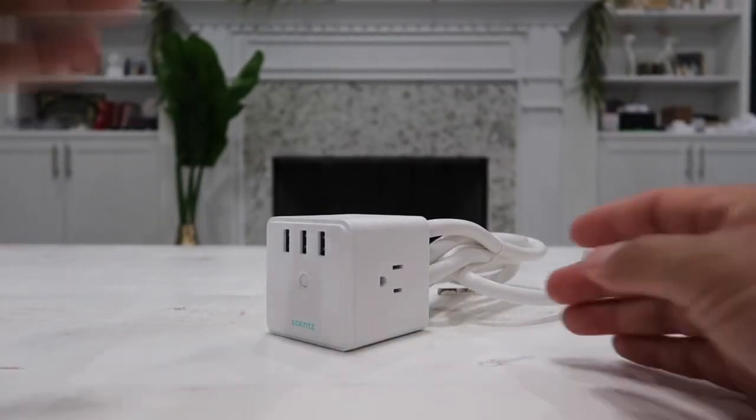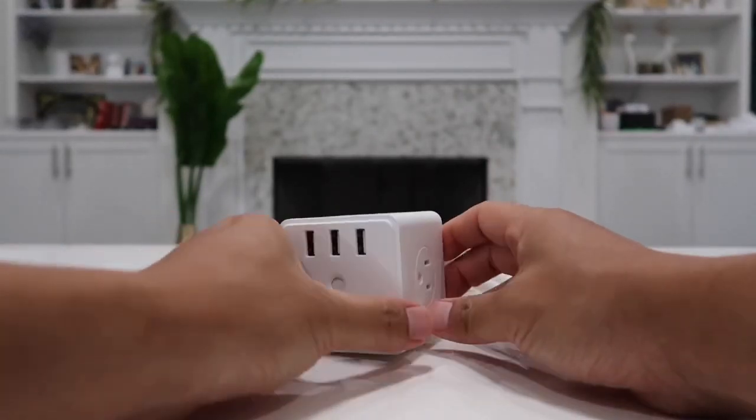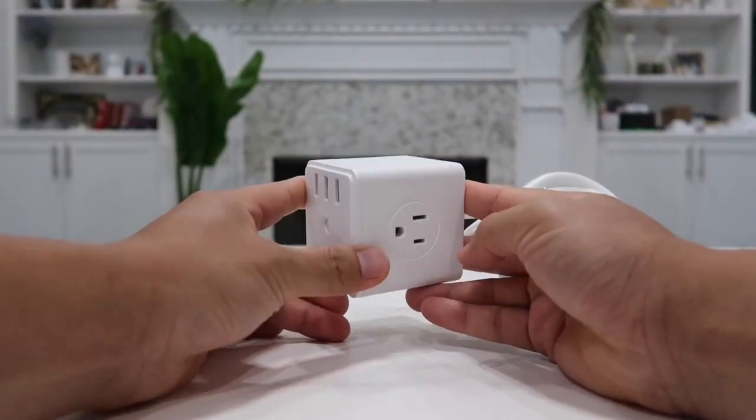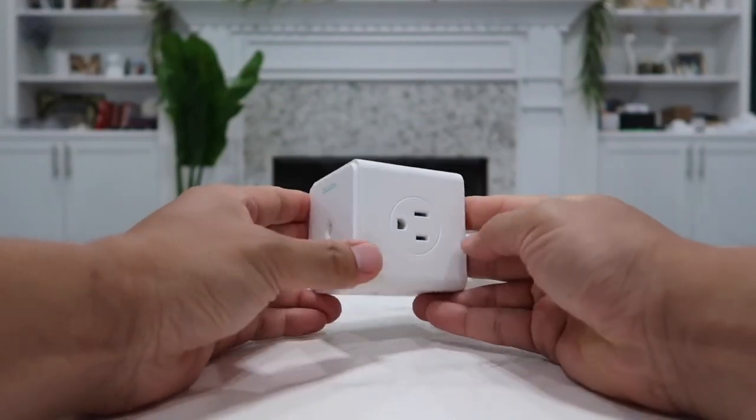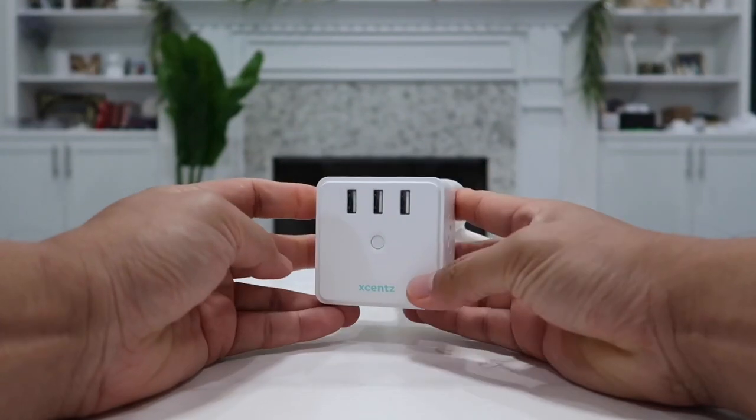On the body of the product itself on the front you have three USB outputs as well as four AC outlets — one outlet on each side — which gives you the ability to charge seven devices all at the same time.